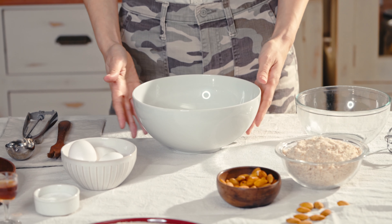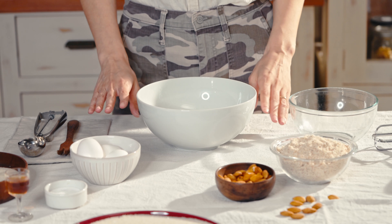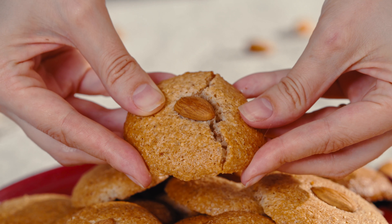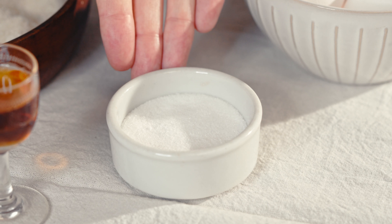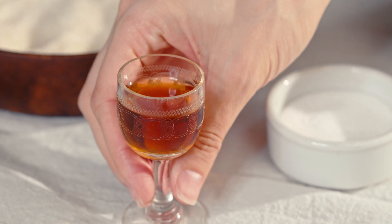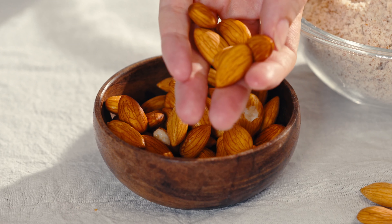Hello Echo fam and welcome back to another episode of Echo Bites! Today we're teaching you how to make amaretti cookies. We're going to need eggs, sugar, salt, an almond liquor or almond extract, almonds, and almond flour.